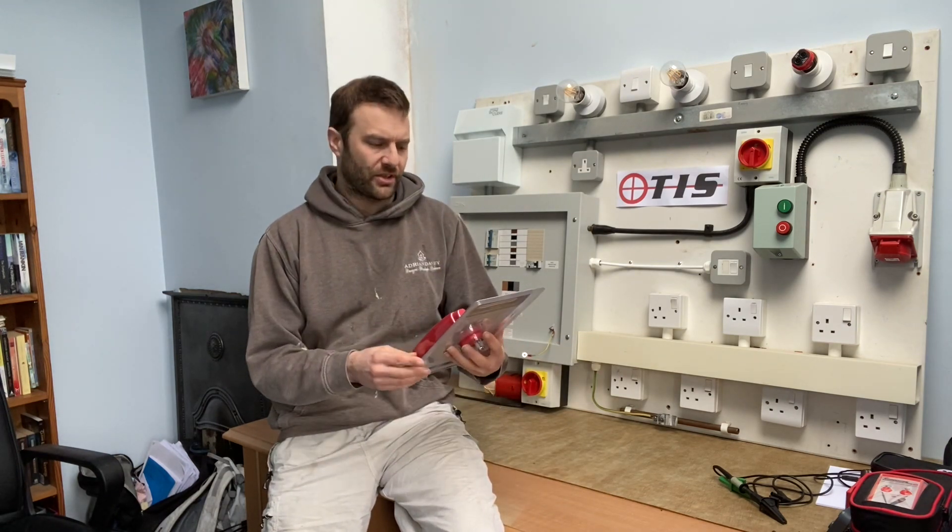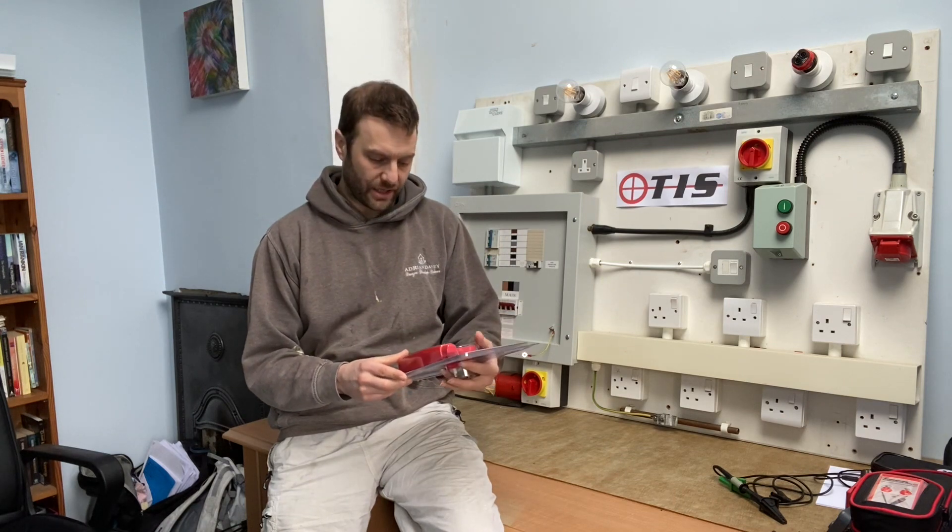Hello and welcome to another video by Adrian Dave from Pure Electric. In this video I'm just going to be having a look at the TIS 870, which is a circuit fuse finder with non-contact voltage detection.